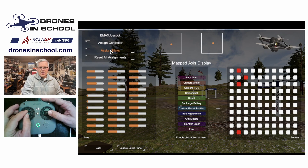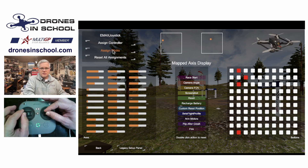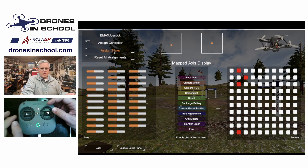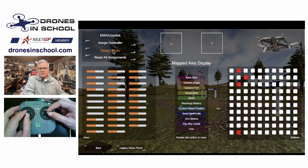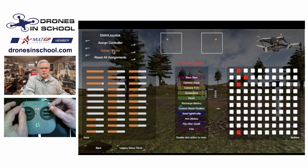I'm going to move these around. And if I messed it up — let's say I moved the wrong way, no problem. If I start moving the sticks and it's not working like I thought it would, maybe I went the wrong direction or didn't do it fast enough, not a problem. Just hit Assign Sticks and repeat the process.